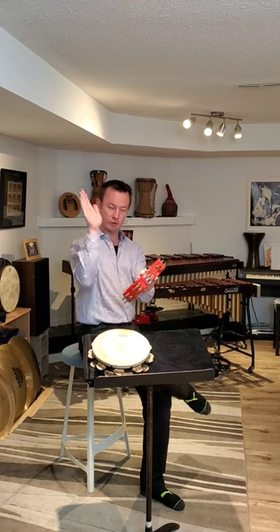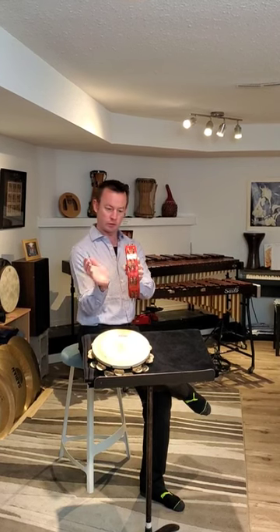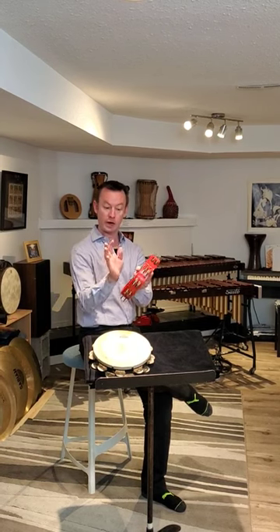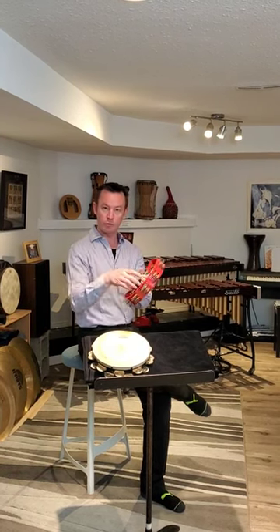Always play it on a 45 degree angle for the clearest sound. Straight up and down — there's no good. Flat — there's no good. 45 degree angle: very clear.